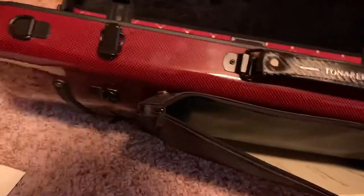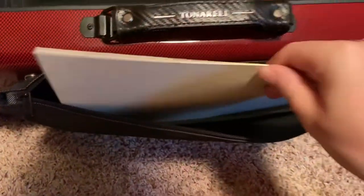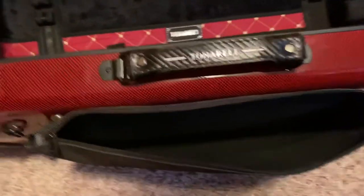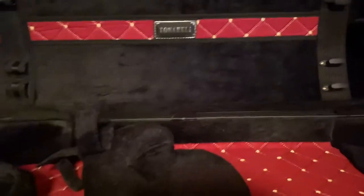We also have Mazas Etudes and Schubert Passionate. All right, well that just about does it.